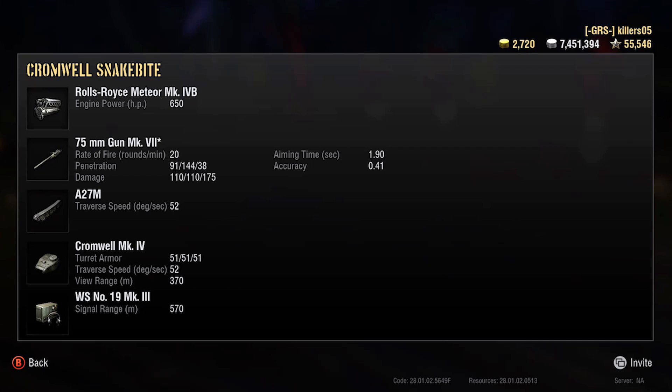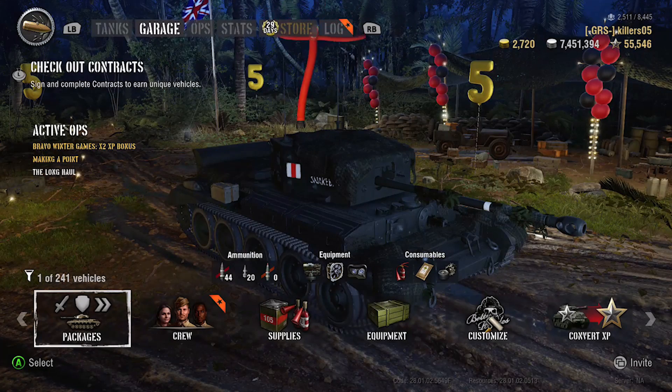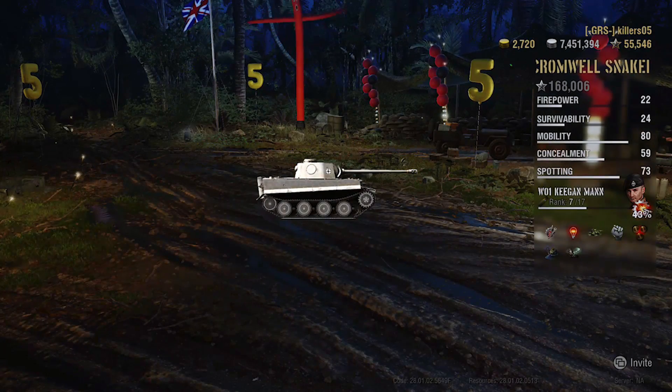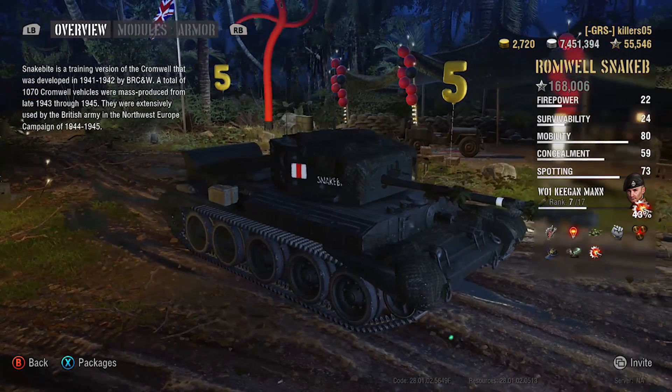You have to fire more premium than you'd like if you get a tier 8 game — you're not joking. It's got a 1.9 second aim time, which is impressive. 300 meter view range as well — there are things to work with, but it's a scout. You're getting out there and scouting; you've basically got no choice.